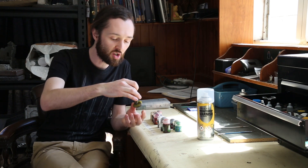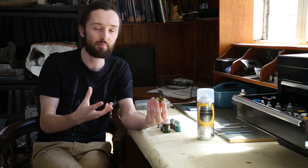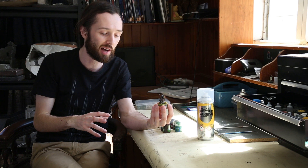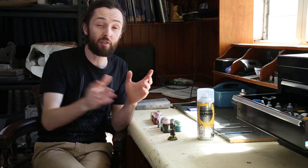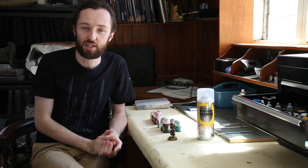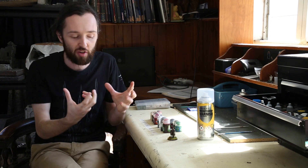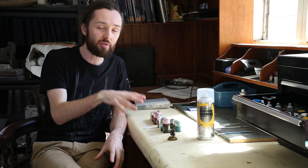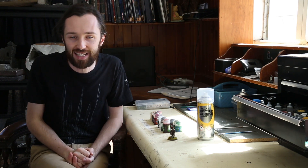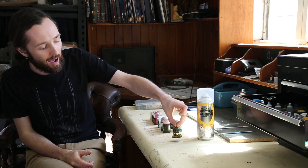Then I did a quick basing job, applying static grass tufts — 10mm wild meadow and patchy tufts, plus a combination of 2mm dead grass and spring grass, all available from ZorpaZorpa.com. I also used a little bit of arid earth ready basing for some gravel, to tie in with my Pelennor Fields display board. I'll do a more in-depth showcase on basing once that display board comes together.